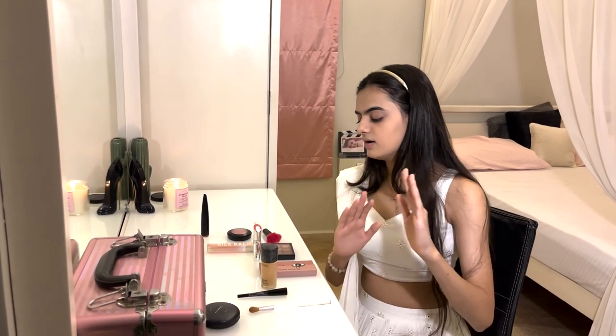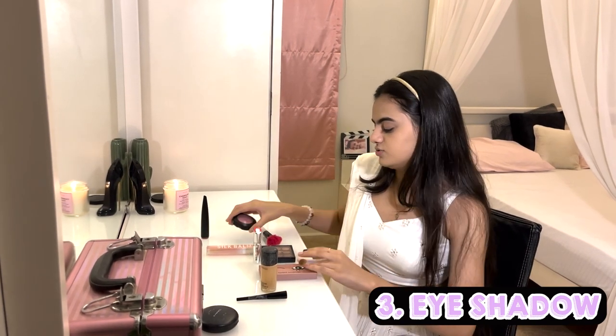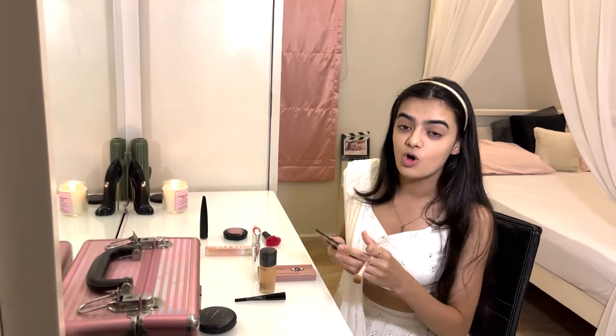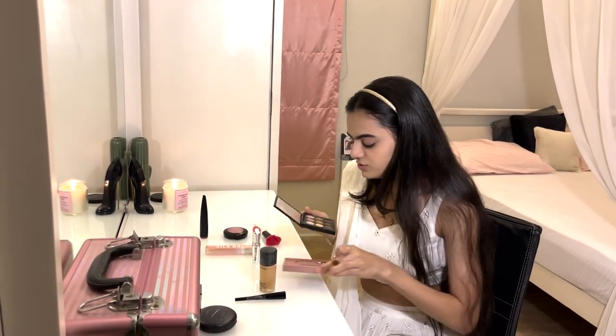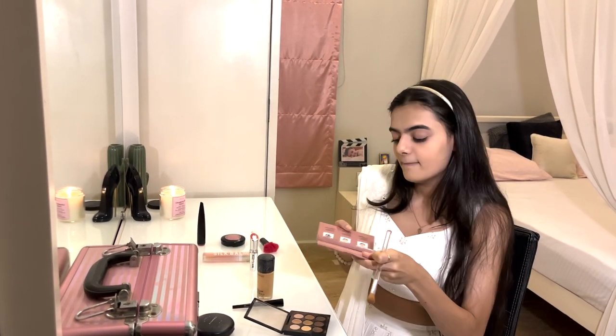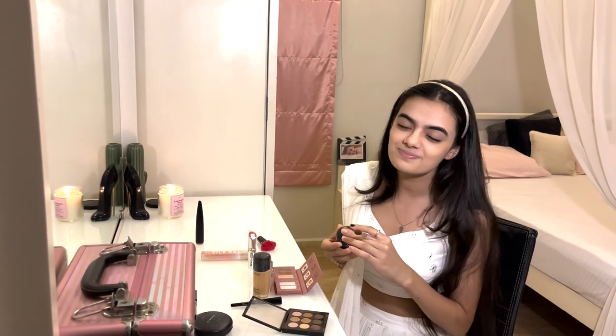Now we start with our eyeshadows and blush. Let's start with the eyes — this is really difficult, but I'm not great at makeup. However, I tried my best. I'm going for a little pinkish look since — white plus pink looks really good!